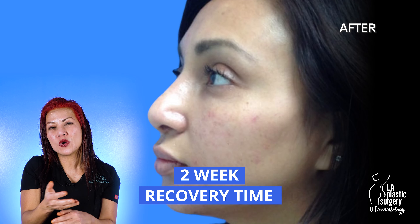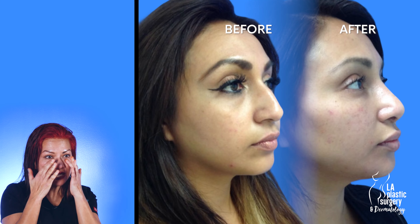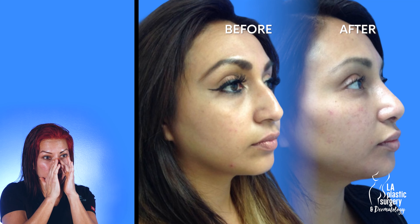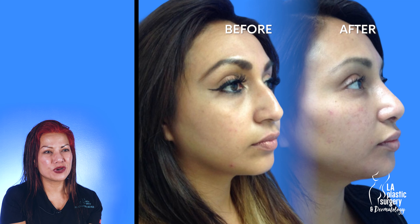The recovery is about one to two weeks after surgery. She had a little bit of bruising after the surgery from the osteotomies and the refinement of her nasal bones, but she recovered beautifully and she loved her results.